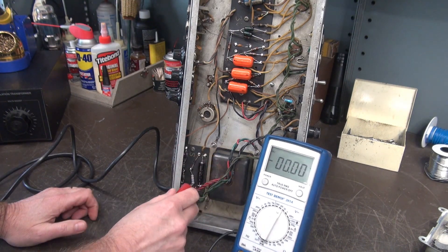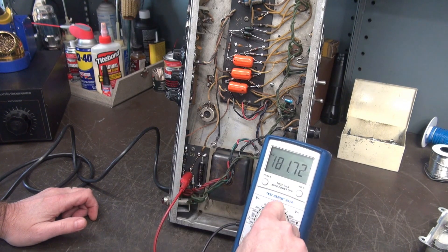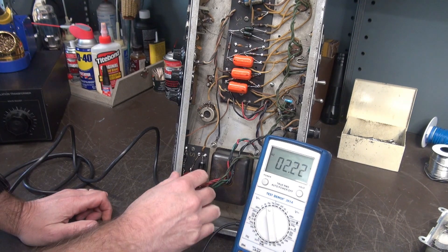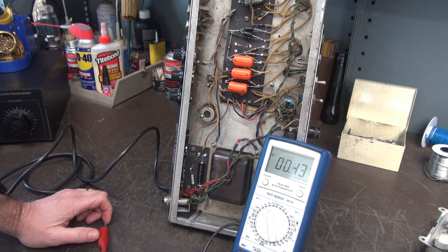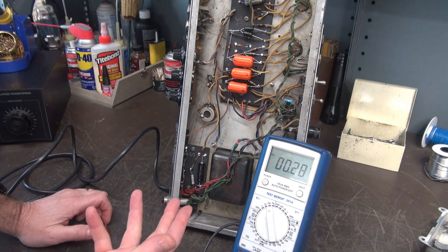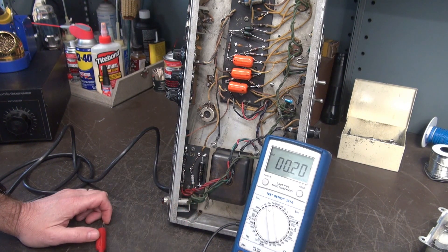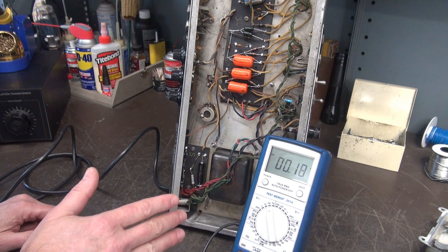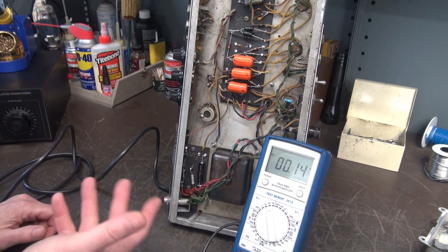Let's check the input to the diode — going to this side of the 470-ohm resistor — and yes, we have AC applied. So I'm guessing something popped the diode. He lost negative bias, the tubes went into warp drive, and that's what caused the big hum that he heard. The pop was probably his tubes blowing up. By the way, I did not mention the power fuse was blown — it's a 2-amp. I always put in a 1-amp for these tests since there's nothing drawing a load.